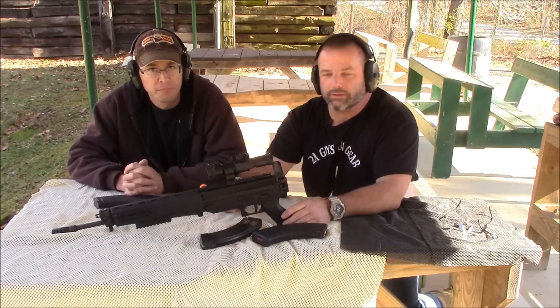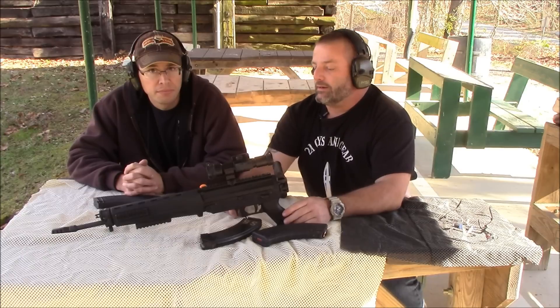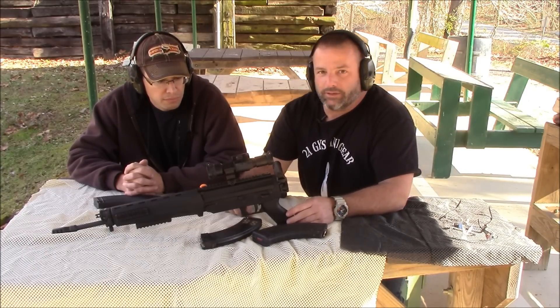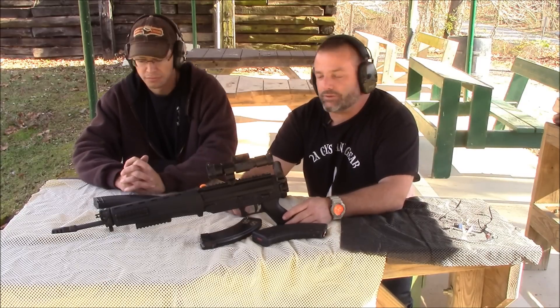The only thing I added to it was the QCB muzzle brake. It had a regular birdcage on it when I got it and didn't like it too much. All in all, it's a great rifle. I like it a lot better than my AK. It shoots real nice and it's extremely accurate.